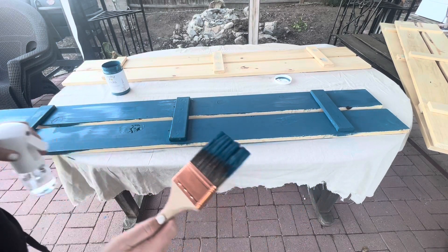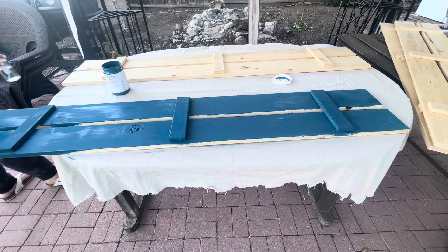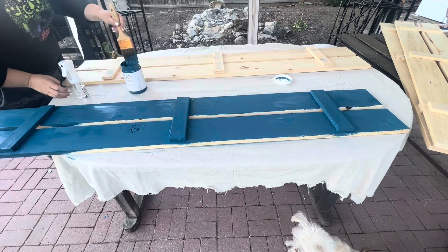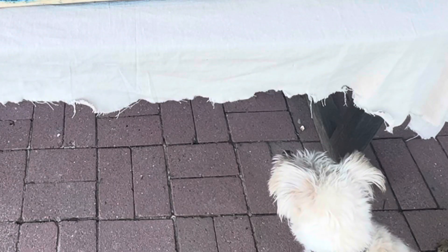Back to the shutters — I'm spritzing down my paintbrush again to help the paint glide across the shutters and to help the paintbrush accept the paint. Now I'm going to paint the second shutter. I have four shutters to paint so I need to get going. As always, Sophia is there waiting for her close-up.